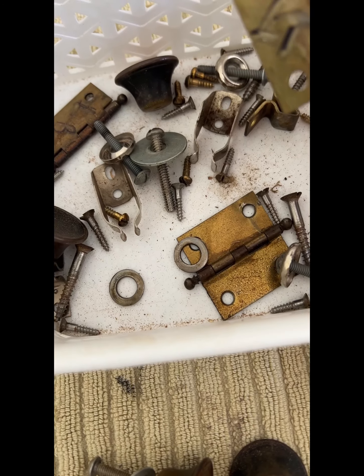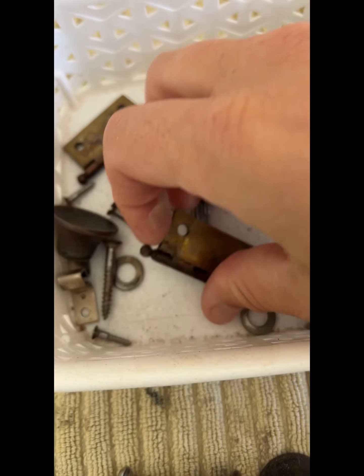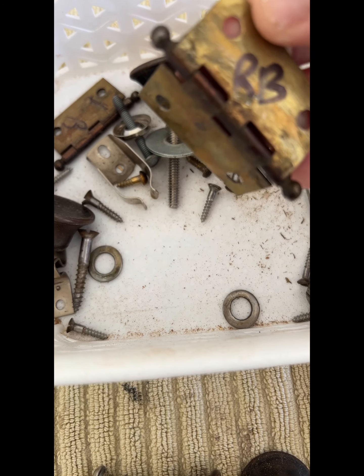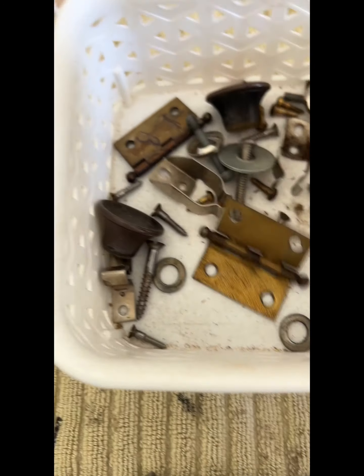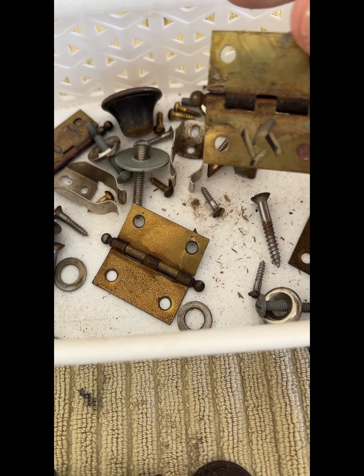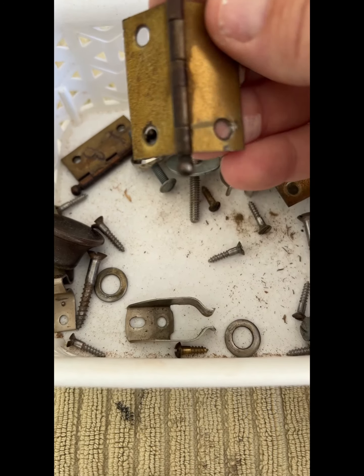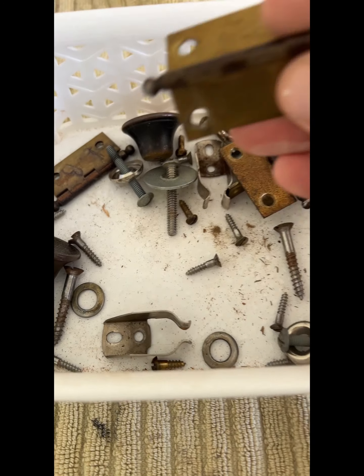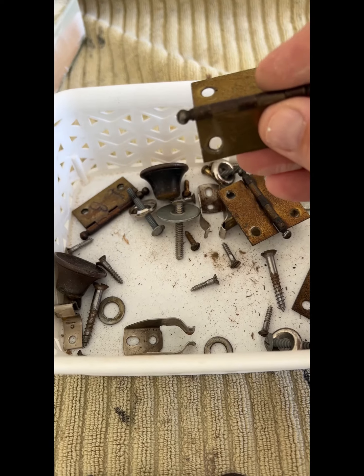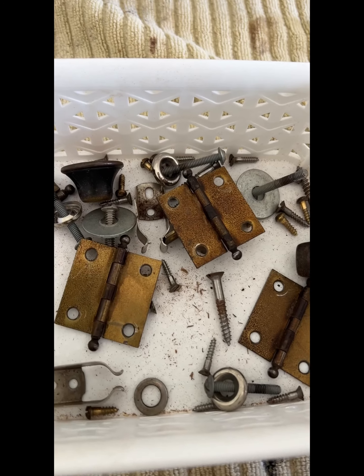Here are the hinges with them labeled — left top, right bottom. I am going to put them in order and then separate them in lacquer thinner. I want to take all the old varnish off them. There's some nasty crud and I always soak them in lacquer thinner; it really helps break up all that stuff.